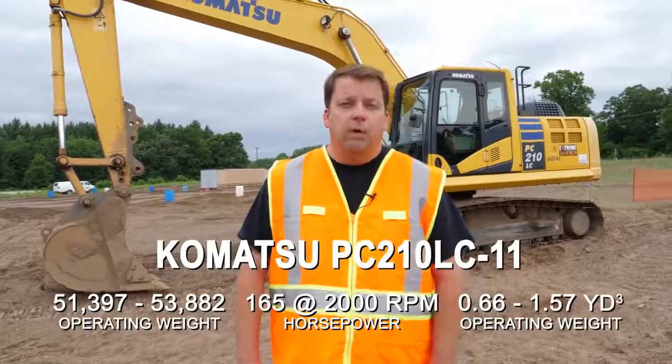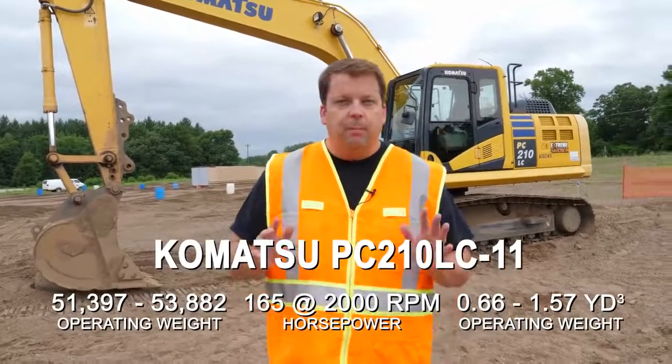Hey everyone, Randy from Xtreme Sandbox here. Today we're going to show you how to operate an excavator. We get a lot of clients off the street that we get out here just to play, and we teach them how to do it, so we thought it'd be cool to put a how-to video together on how to run one of these things. Disclaimer: we are not experts at all, but we teach people daily how to do this.